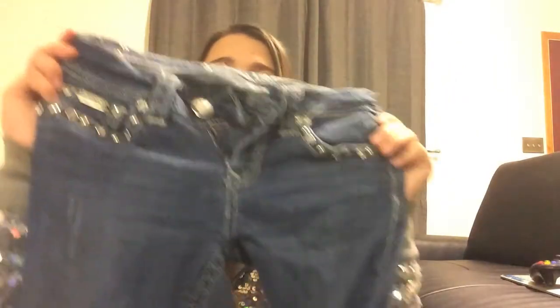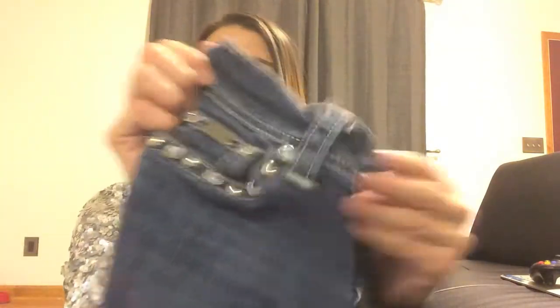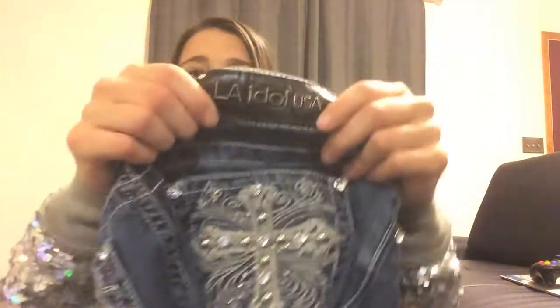Another thing — I used to ride in skinny jeans all the time, but I kind of moved away from that once I got back into horses. I really like boot cut; I think it just looks more adult-like, but that's personal preference. The second pair I got is kind of similar in the front, but with bigger jewels on the pockets — LA Idol right there.